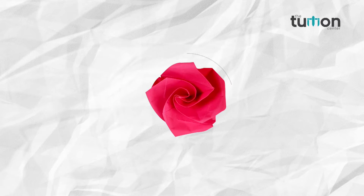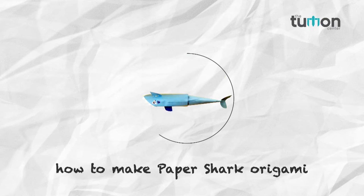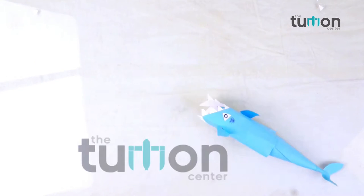Come friends, let's learn a new thing in our channel the Tushion Center. In this video you will learn how to make a paper shark.